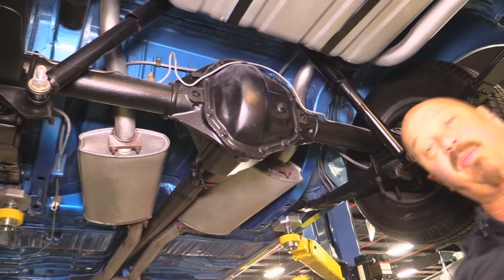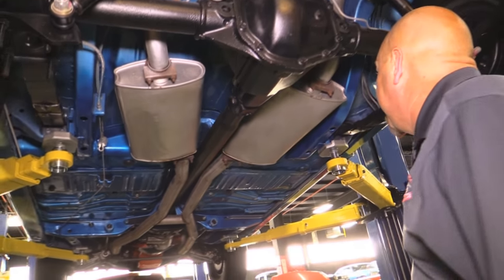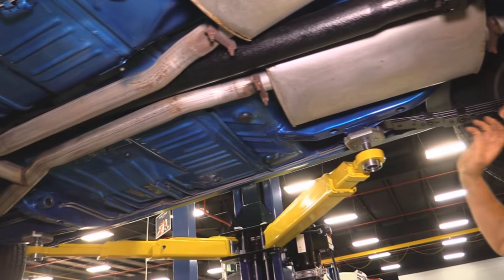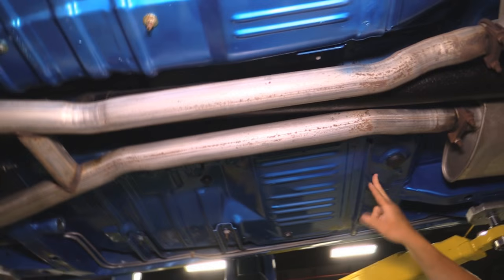We've got a Dana 60 here — about a 4:10 gear and it's a sure grip. New lines. The brakes — the guys will pull them apart to make sure they're in good working order. Stock-appearing mufflers there. Looks like a new U-joint in there. Frame looks good up here. Backside of the rockers look good. The floorboards look original to the car — they're in beautiful shape.